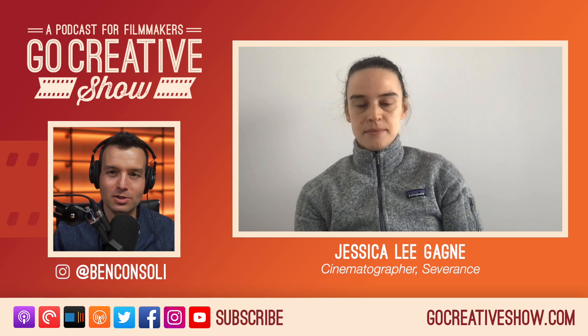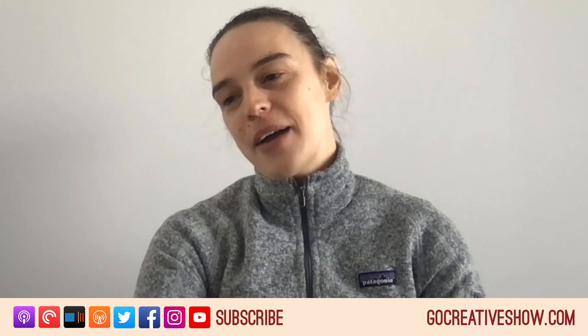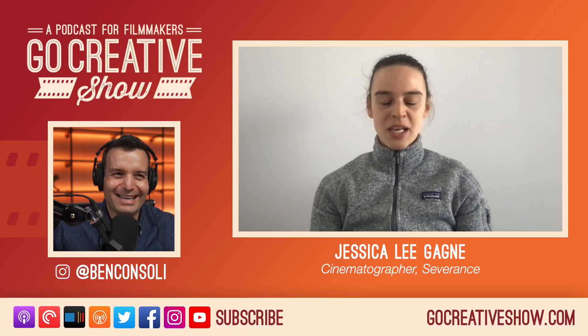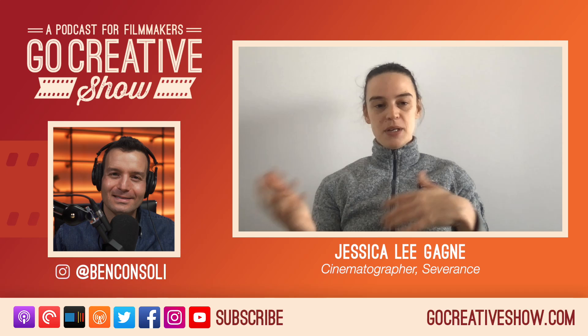I want to talk about the shot that transitions between unsevered to severed — this is kind of the iconic shot of the series, everybody's talking about it. Well, in the elevator it uses something called the Cooper, a motion control device made by Anthony Jacques, who specializes in motion control. He has a software and computer setup — it looks like an Excel sheet with just points. What's different from a lot of motion control is that it's half operated by human, half by computer.